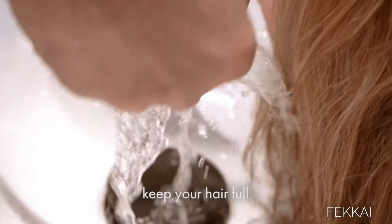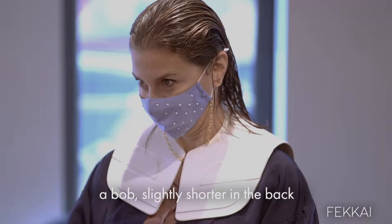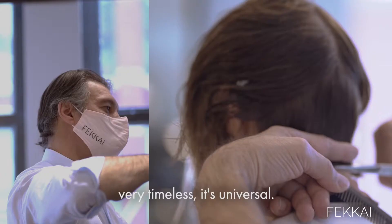The idea here would be to keep your hair full, a bob like this, slightly shorter on the back, and that will make it very chic, very timeless — it's universal.